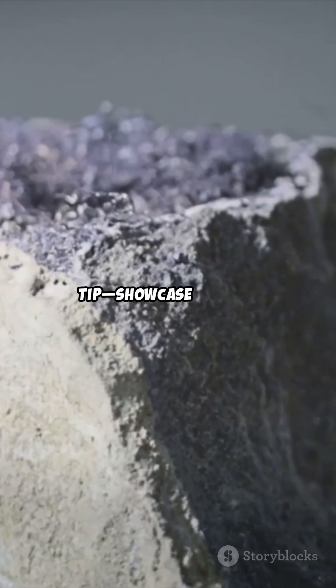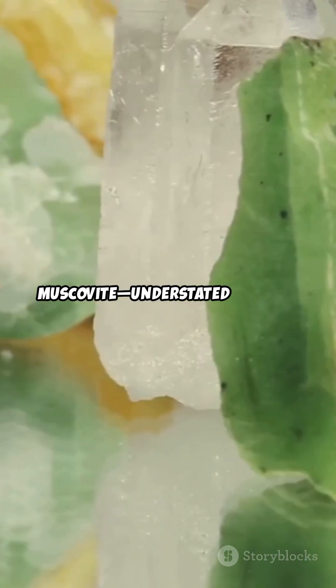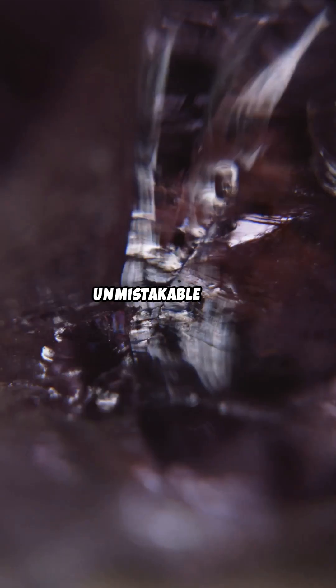One-minute tip: showcase texture, reflectivity, and scale. Let the light do the talking. Muscovite — understated sparkle, unmistakable luxe.